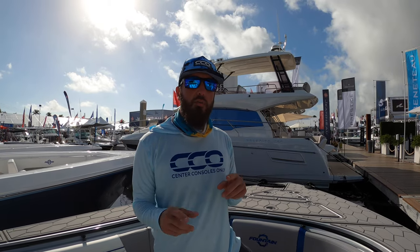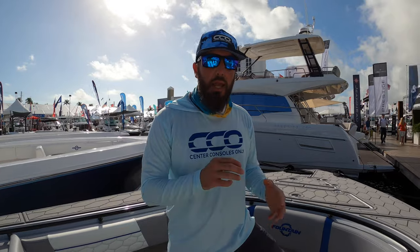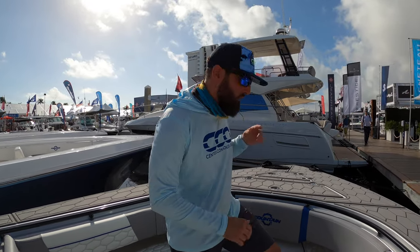Besides the twin 400 Verado Mercury power on it and a top speed in the high 60s, cruising at about 45, this boat features quite a bit of seating, very many storage options, and it's going to be a very comfortable boat.